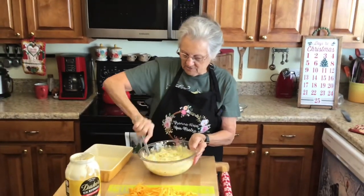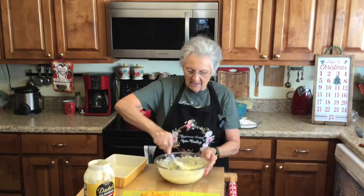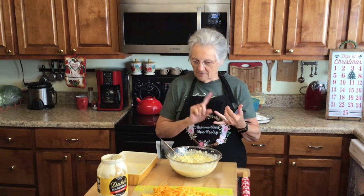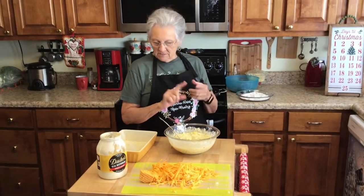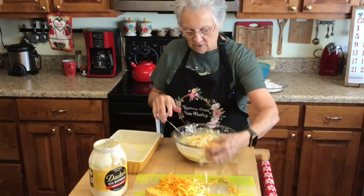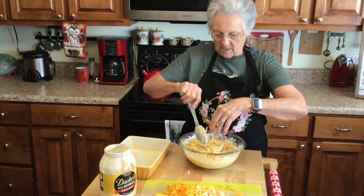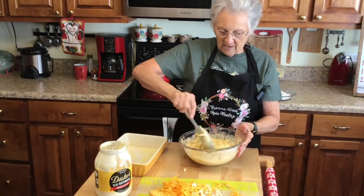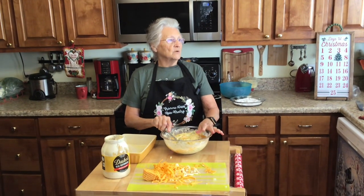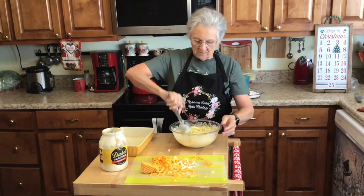Now we've got mayo, salt, pepper, onions, and eggs. Time for the cheese! I've got two different kinds of cheese — pepper jack and sharp cheddar. You can use extra sharp cheddar if you like. That's probably a good cup in there. If you like it really cheesy, add more. You can use mozzarella, parmesan, havarti — there are all kinds of cheeses you can use.